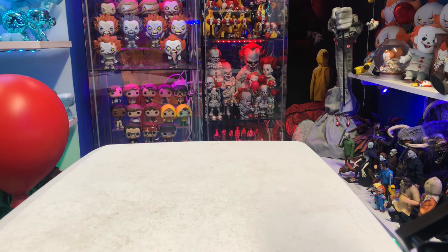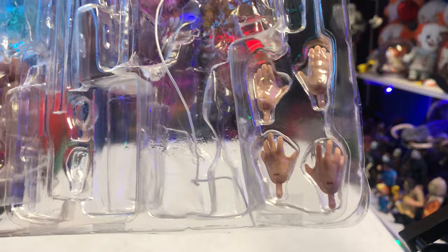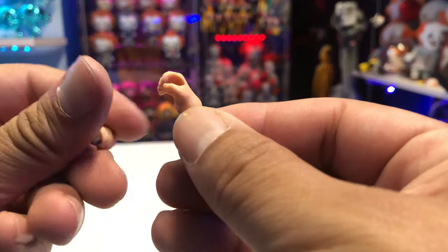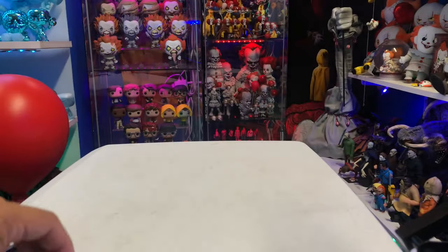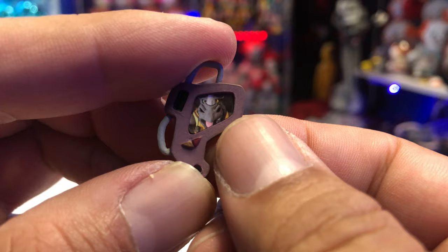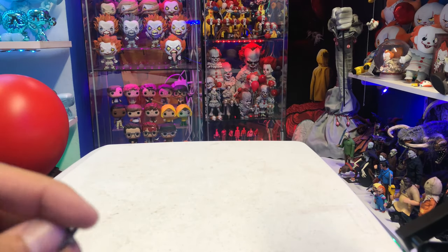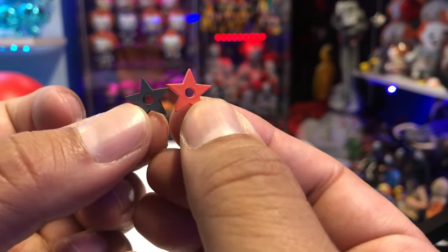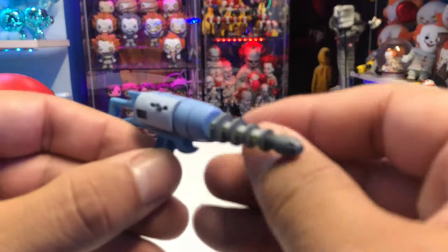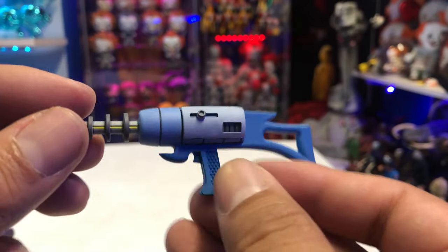So the Foot Soldier — this set comes with a lot of accessories. These are some of the hands that the Foot Soldier comes with, and he also comes with other hands to hold on to the weapons. He also comes with a little communicator, and what's awesome is you got Rocksteady on there — that's so funny. They also come with two ninja stars. And then we also have a weapon here, like a little blaster. Look at the detailing on that — this is super cool.